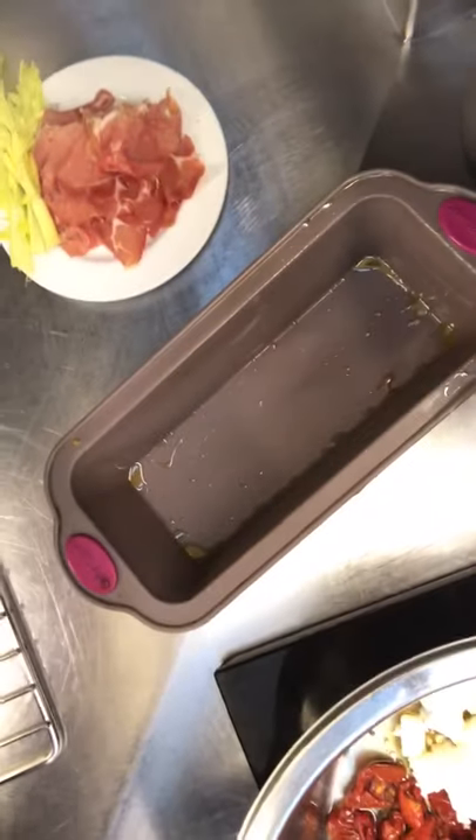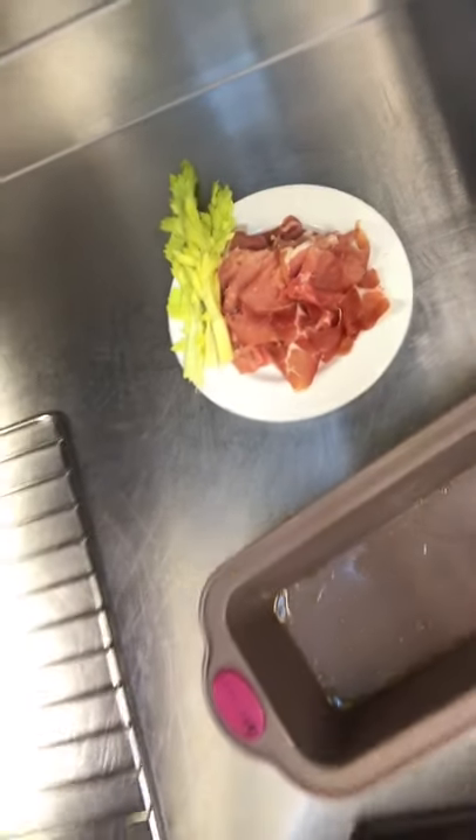A greased loaf tin ready to go. And we're going to garnish this with a bit of cured ham and celery.